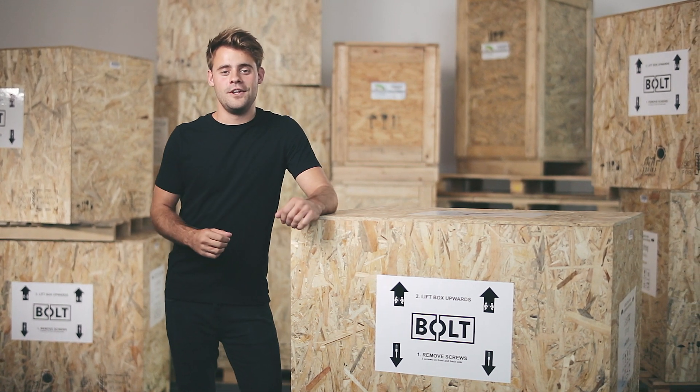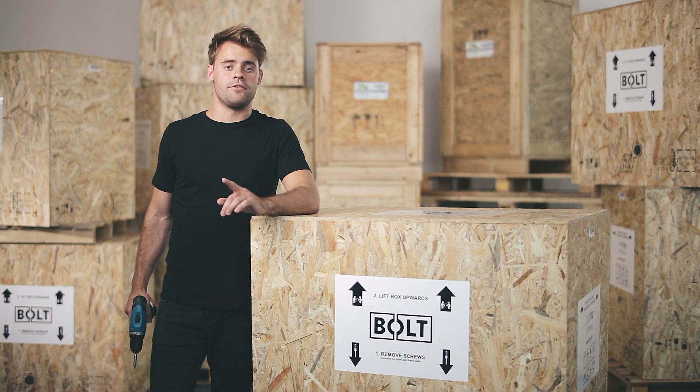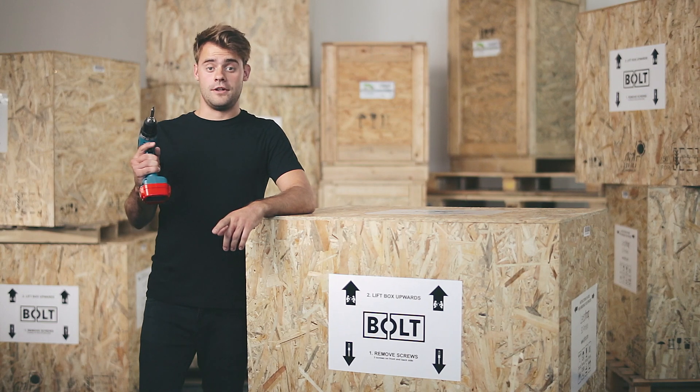Hi and welcome to this instruction video on how to unbox your Bolt Pro 3D printer. First, the crate has to be opened using a screwdriver or a power tool if you want to go easy on yourself.